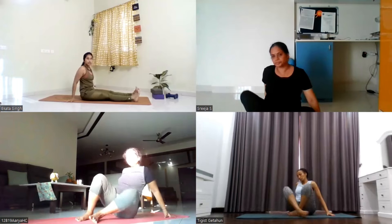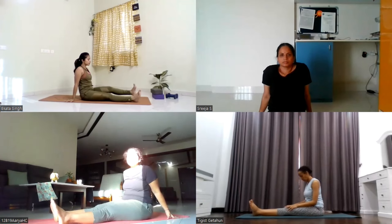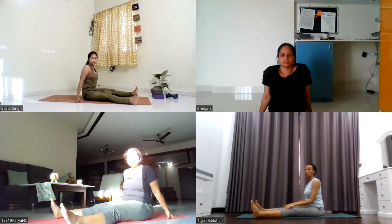Stretch your both arms in front of you. Stretch your legs in front of you, shake out your legs. Now keep your feet on the edge of the mat. Keep your both legs apart on the edge of the mat.